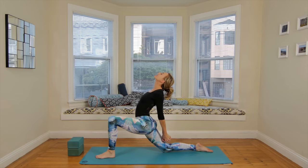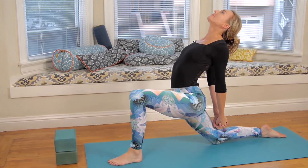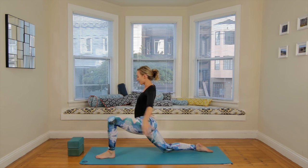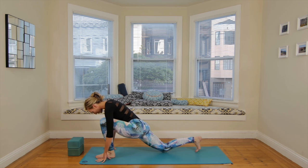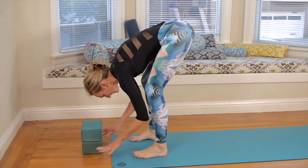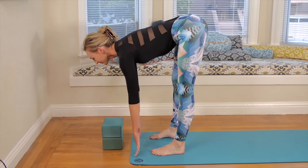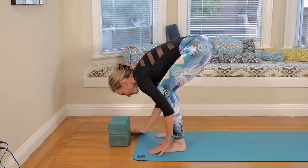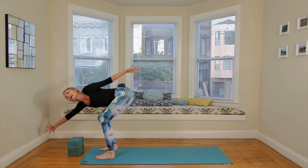Breathe in. Breathe out. Breathe in. Breathe out. Inhale. Exhale, frame the foot. Curl the back toes under. Step the right foot forward, hip-width apart. Inhale, half lift. Exhale, fold. And then we'll do our little circular movements to come up — reach the right hand forward and the left hand back, and just sweep up, then switch it around. Fun airplane arms.